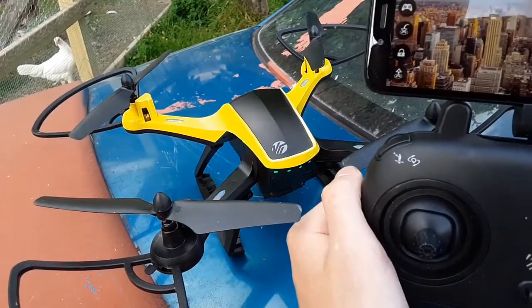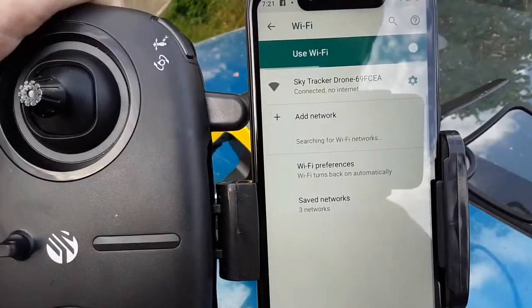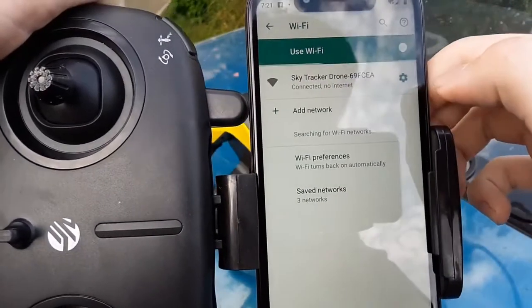What I do is hook up to its Wi-Fi, if I can get to it. There you go — it's connected to SkyTracker.